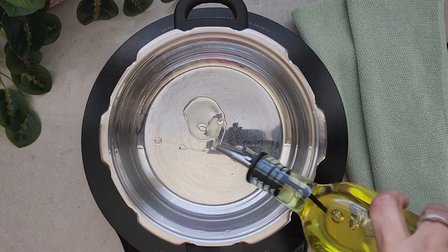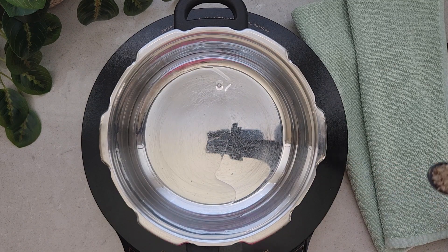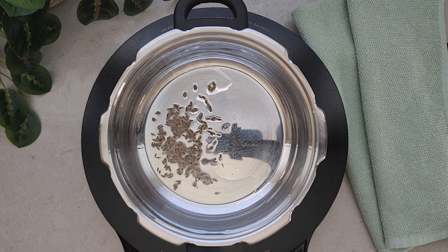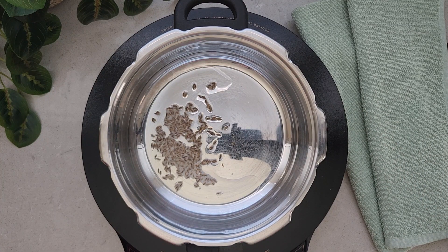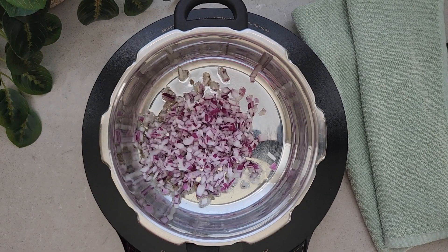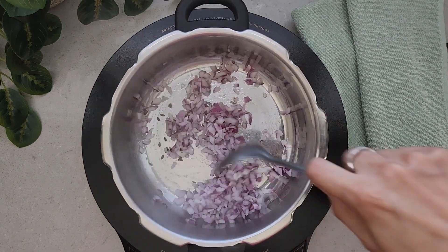In a pressure cooker on medium heat, add some oil. Once it's warmed up, add the cumin seeds. Once the cumin seeds start crackling, we are going to add finely chopped onions. Sauté the onions for a few minutes.